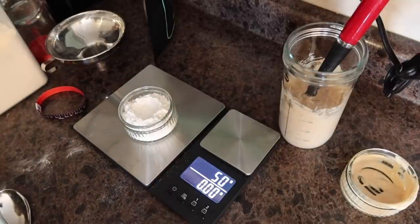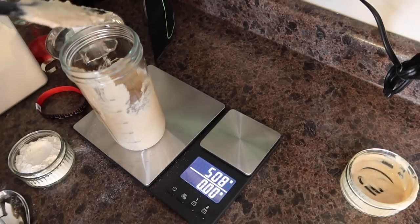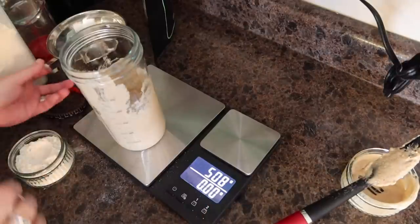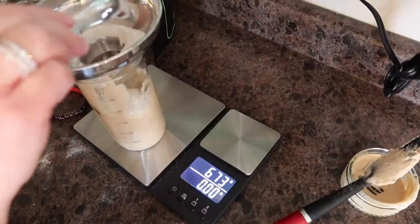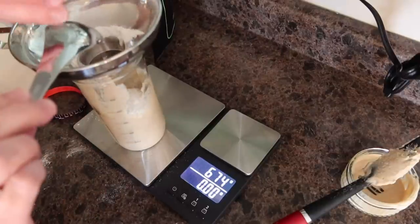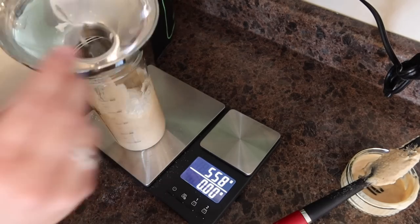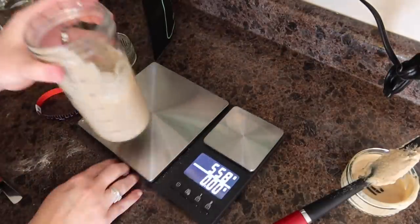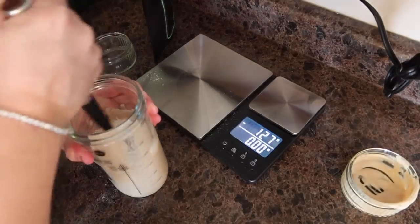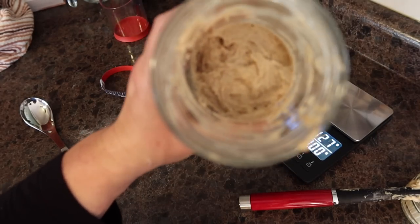There's 50 grams of bread flour. I'll take that out, put the flour in there, and give this another stir. All right, there we have it — it smells really good!